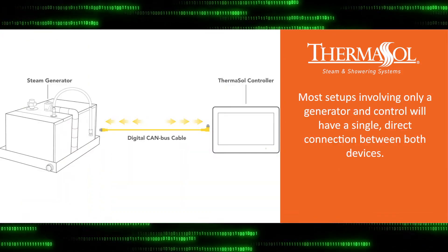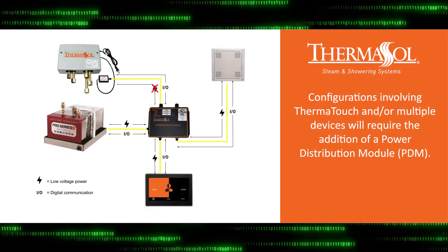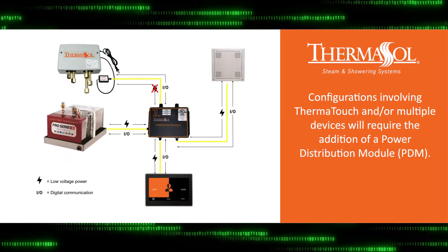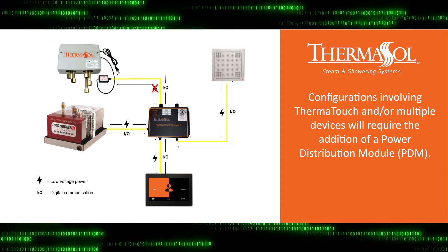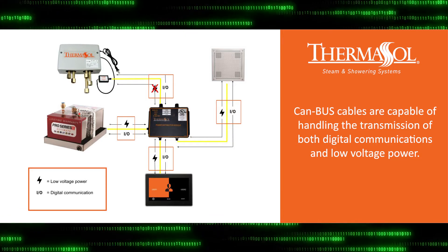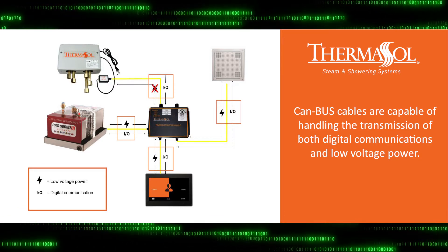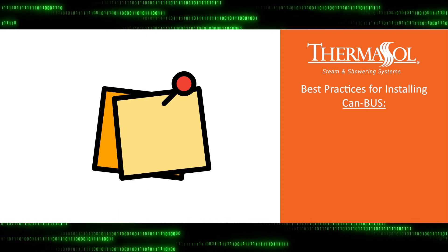Some configurations will involve a direct connection from control to generator, while others will require the addition of our power distribution module. Capable of carrying low voltage power, in addition to communications, your CANBUS cables are a vital piece of your Thermosol product ecosystem, so use care when installing and follow these best practices.